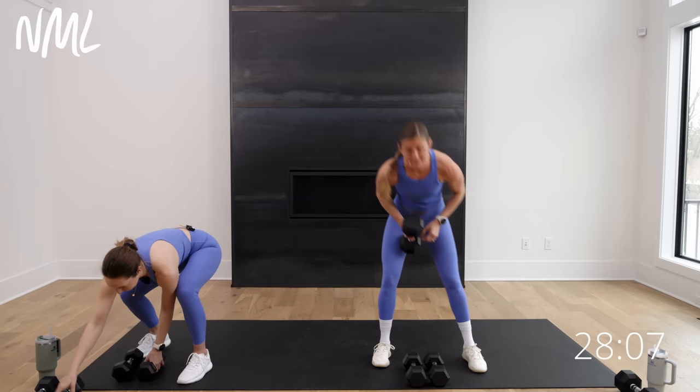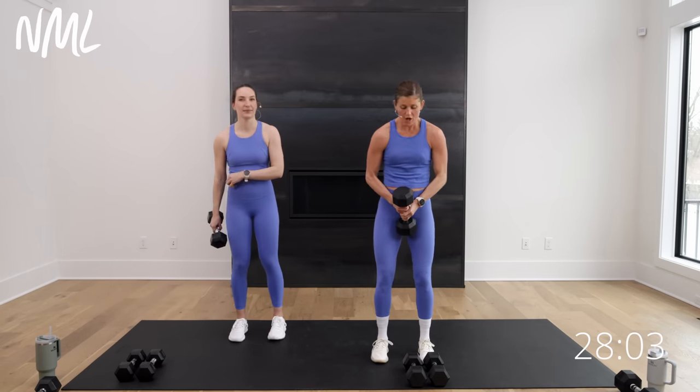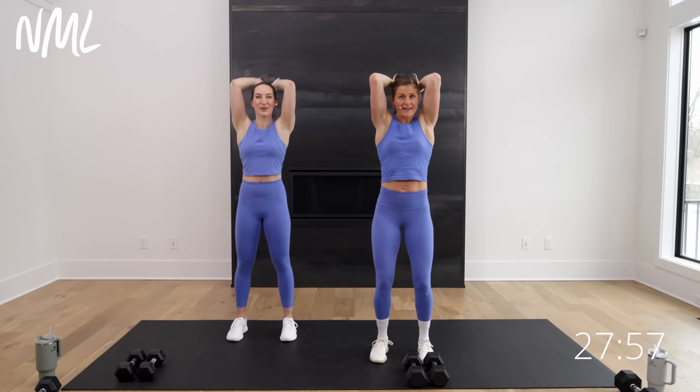Going down to one weight for overhead triceps. You've got a quick 10-second rest and we're right into it. One weight or two for overhead triceps — bend and extend, hide the weight and show it. Overhead movement — we tend to get that rib flare, so tuck those ribs towards those hips. If the overhead tricep doesn't feel good for you, you can always go tricep kickbacks — that's a great alternative.